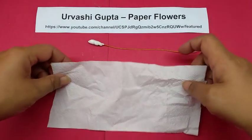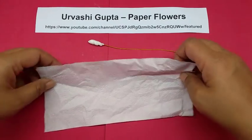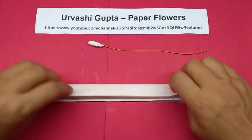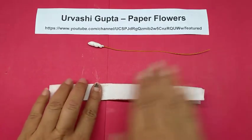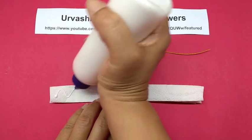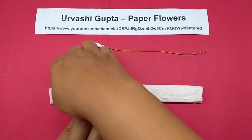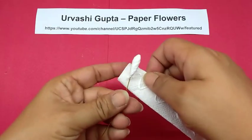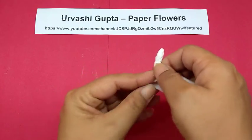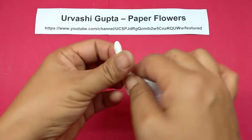Take a piece of tissue paper — not too long, just about the same length as the wire. Fold it in half, then half again. Apply glue on it and wind it from the base of this center, covering a little bit on it also, till the end of the wire.